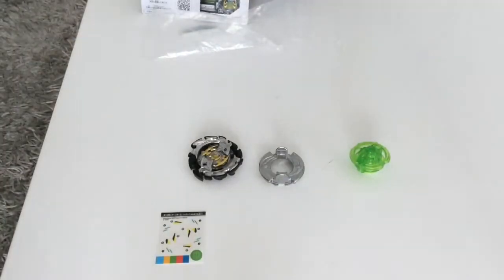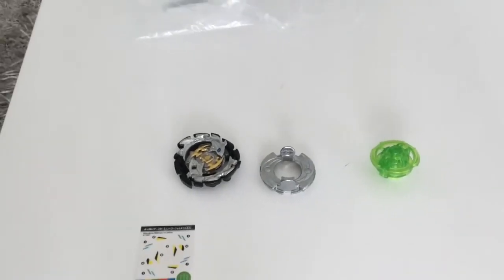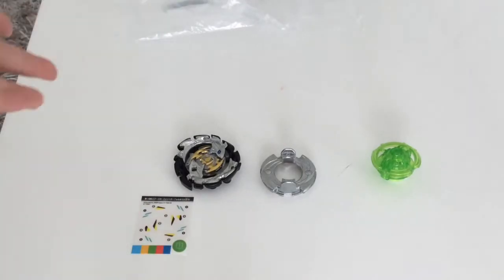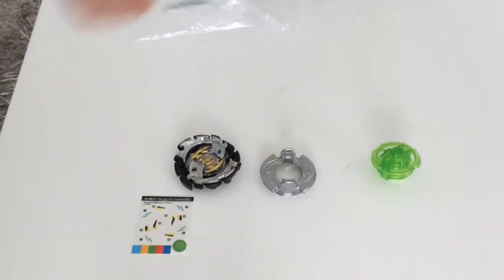So guys, I really think this Beyblade Burst is really cool — season 3 Super Zetsu, really cool — as well as the Winning Valkyrie. I might do an Atchilis unboxing as well.